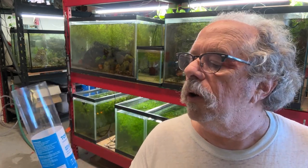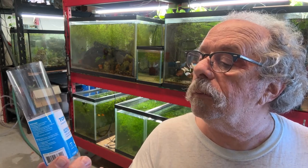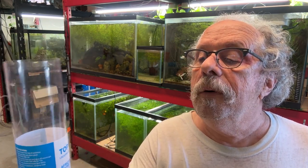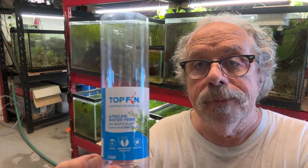Every time I go I always look and see what they've got — little ferns of some sort. And I'm going to show you how I plant this one. The common name is African Water Fern. It's one of PetSmart's brand Top Fin, and it is called Bolbitis heudelotii difformis. It's one of the Bolbitis and I really like those. I'm going to plant this the way I often plant these epiphytic plants — you can stick them on a piece of wood, you can stick them on a rock.